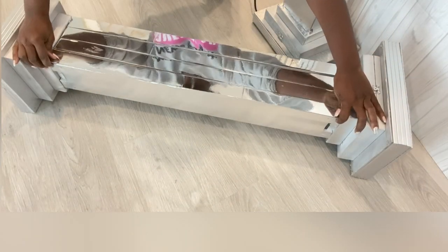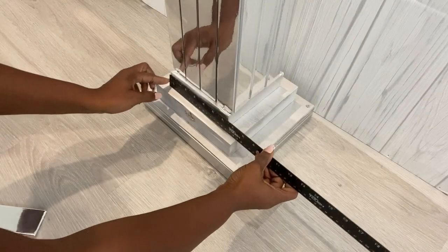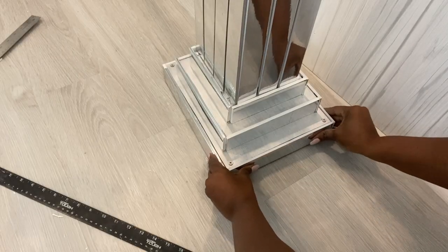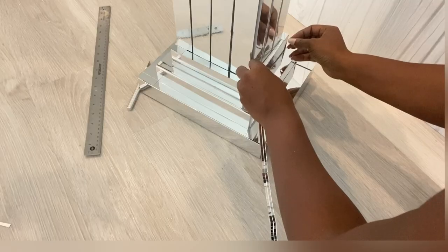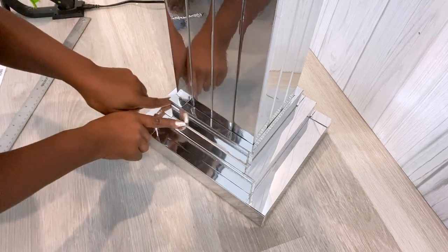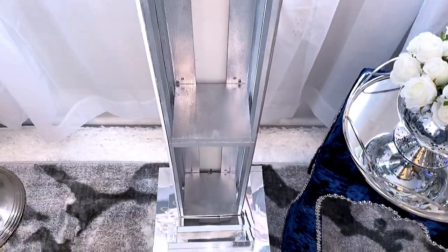I glued the strips over the board, and then I also covered the top and bottom parts of the pedestal. The smaller sides were covered with singular strips of mirror mosaic tiles. And that's it — I have a beautiful pedestal that has storage provision at the back, but like I said, you can close yours if you like.